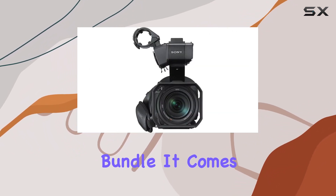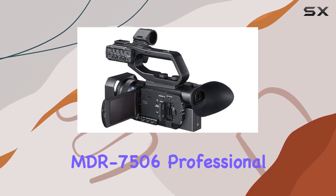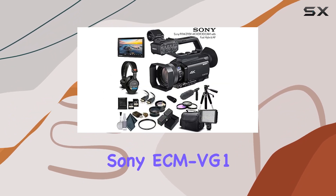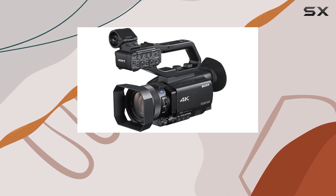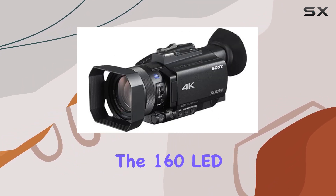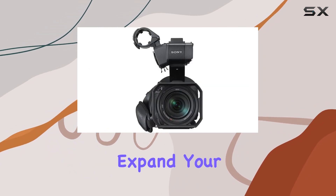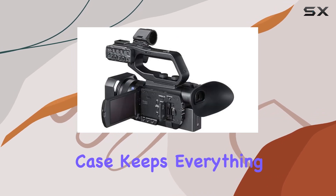Now, let's talk about the bundle. It comes with a 7-inch on-camera LCD monitor, Sony MDR-7506 Professional Stereo Headphones, Sony ECM VG-1 Shotgun Microphone, two Sony 64GB UHS-I SDXC Memory Cards, and an array of accessories. The 160 LED video light and 62mm lenses expand your creative possibilities, while the large padded carrying case keeps everything organized.